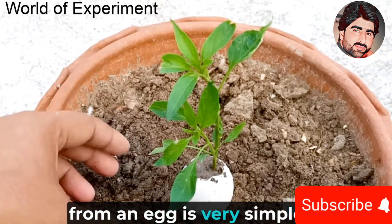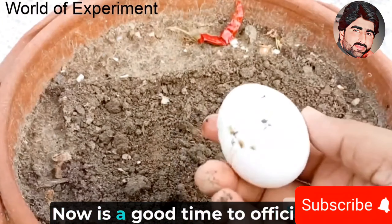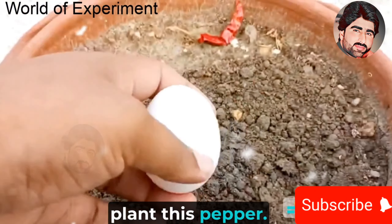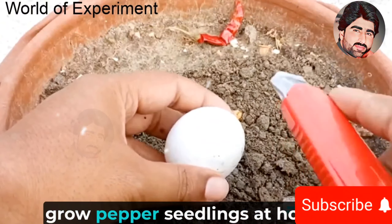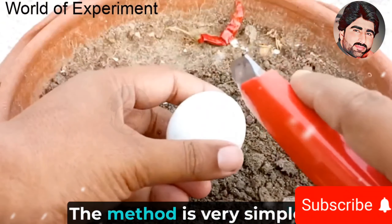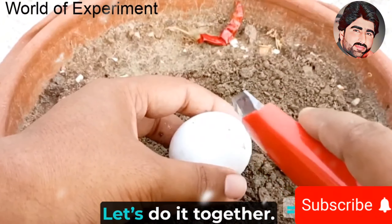Cultivating pepper seedlings from an egg is very simple. Learn how to save money and be practical. Now is a good time to officially plant this pepper. Today I will teach you a method — we can use pepper seeds to grow pepper seedlings at home. The method is very simple, cost effective and practical. Let's do it together.